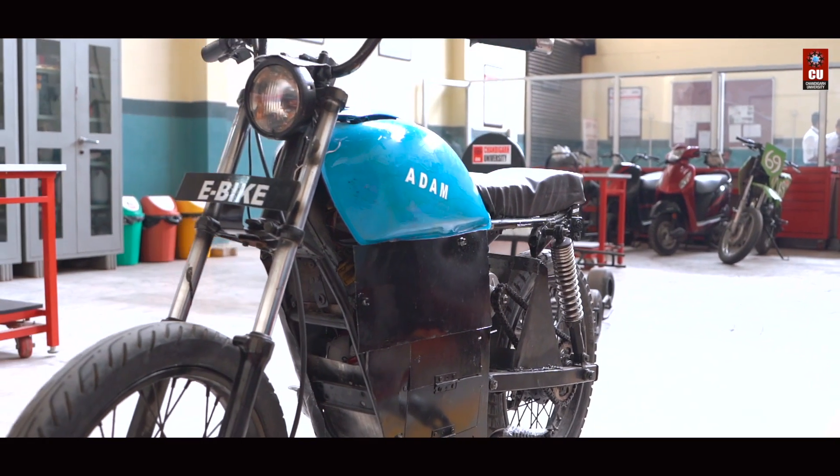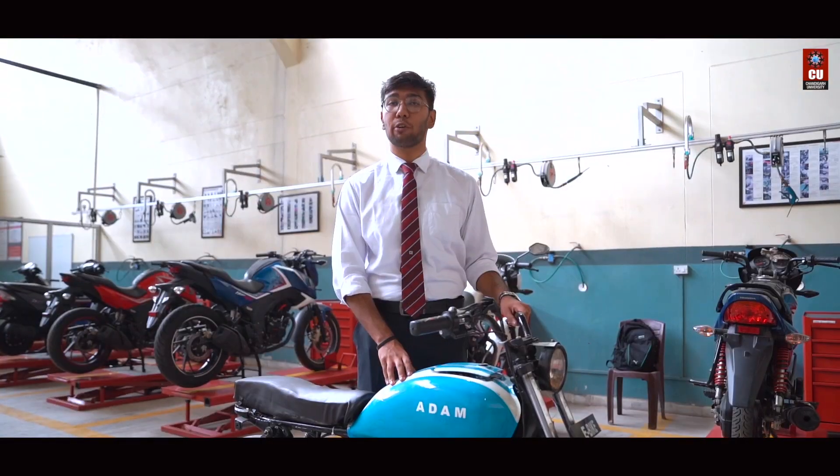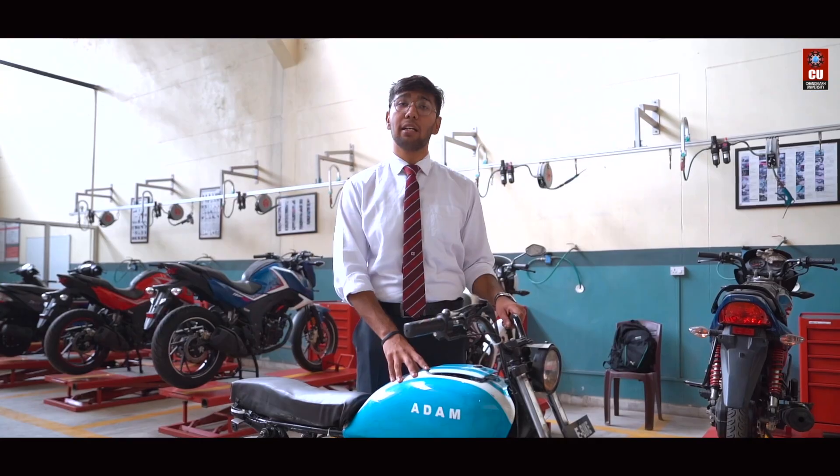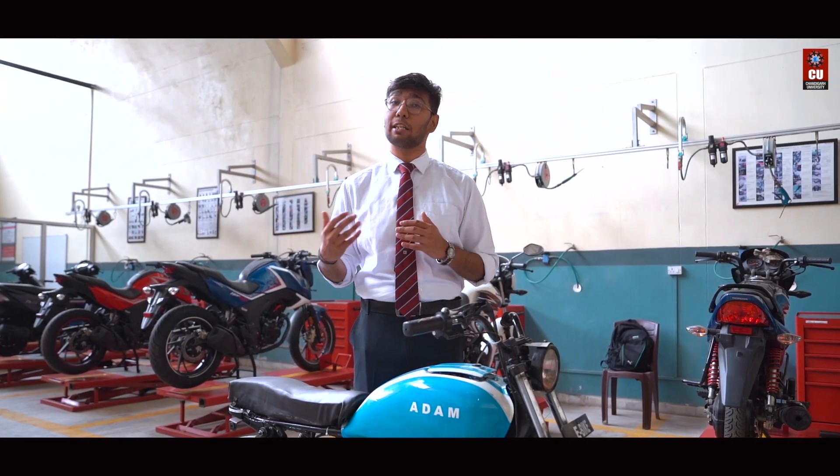To counter this problem, our goal was crystal clear from the start. We wanted to create a cost-effective, visually appealing bike that meets the industry and safety standards as well.